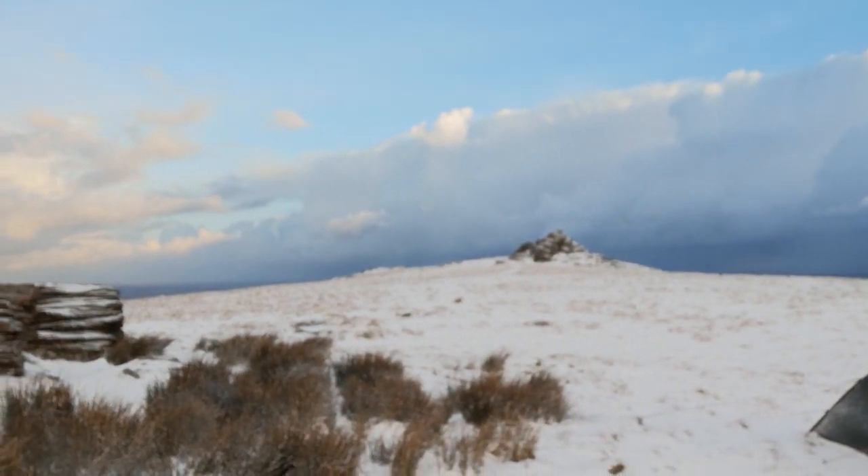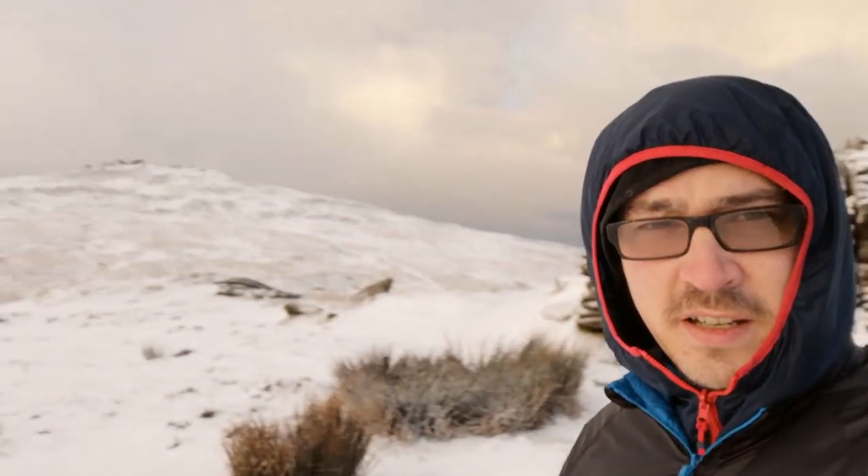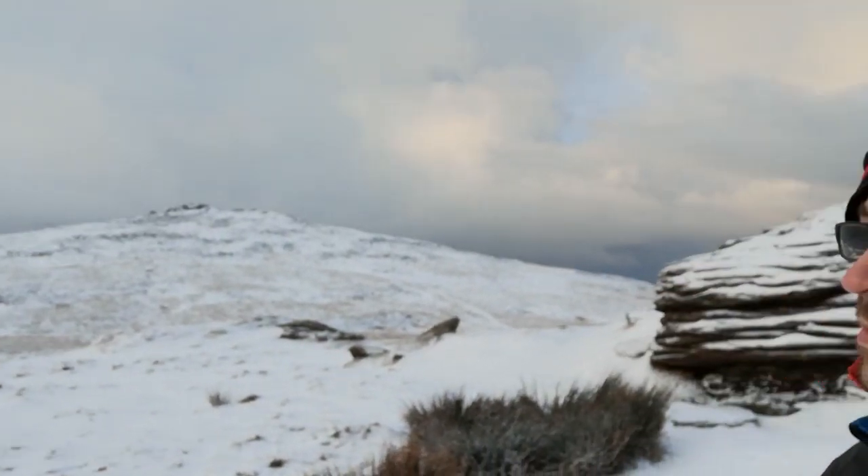West Mill Tor is up there. We're going to take a few photographs and probably start packing down to wander off. The car's not far — the car's only in Belstone so it's only a short walk back. That cloud there looks like it could bring a bit more snow — it could be a few minutes so we might end up back a bit wetter. I'll probably have another coffee and then start packing down.